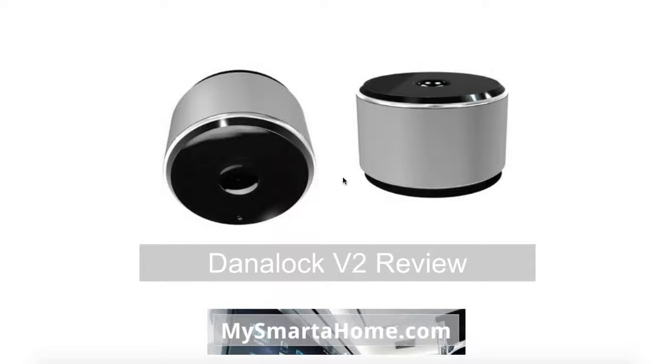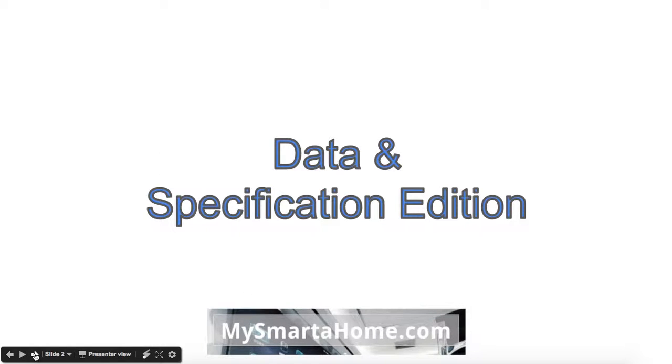Welcome to MySmarterHome.com. In this video I'm going to look at the Danalock version 2 review. Now what I'm not going to do is a full review, because if you look at the link below this video to my website there's a much fuller review there, but what this video does give you is lots of specification and data about the Danalock version 2.